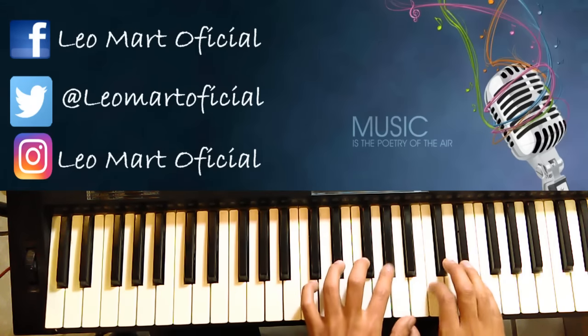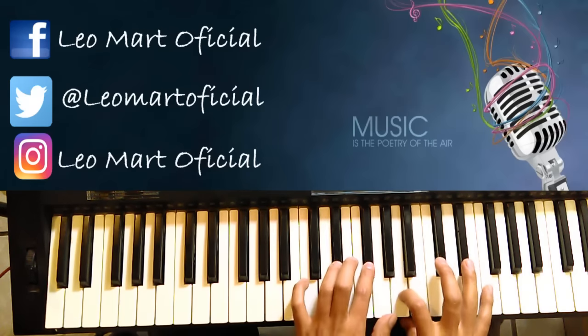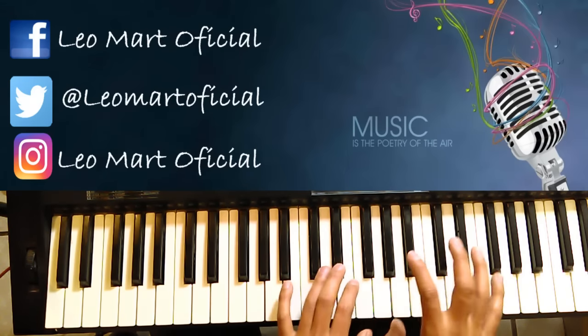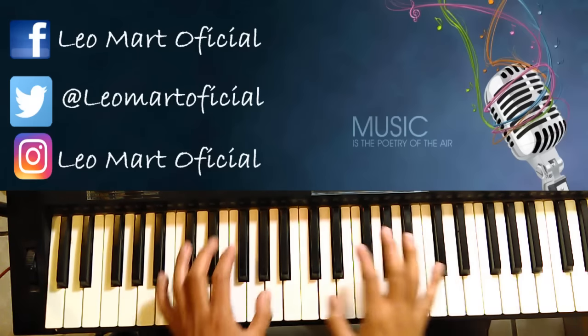Y mete esto — es el mismo, más que lo hace rápido. Y otra vez los coros. No puedo poner la canción porque me daría derechos de autor.